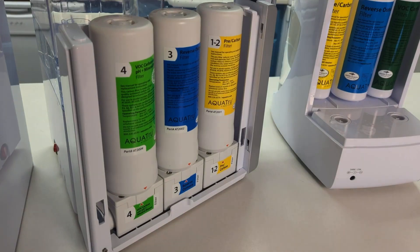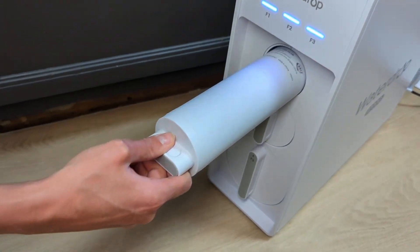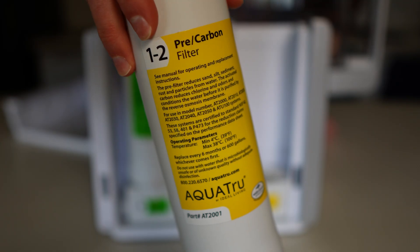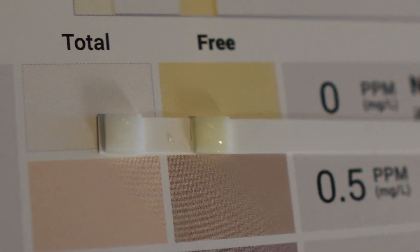Let's start with a quick explanation of what RO water actually is. Reverse osmosis water goes through a multi-stage purification process designed to remove almost everything except water itself. Water is first filtered through a sediment filter that physically removes suspended particles like dirt, sand, or rust. Next, it passes through an activated carbon pre-filter, which removes disinfection chemicals like chlorine and other organic contaminants. These first two stages serve to protect the reverse osmosis membrane itself, which would otherwise be damaged by the contaminants they remove.